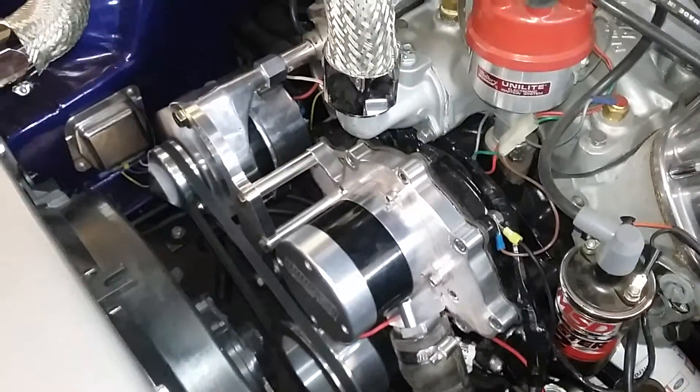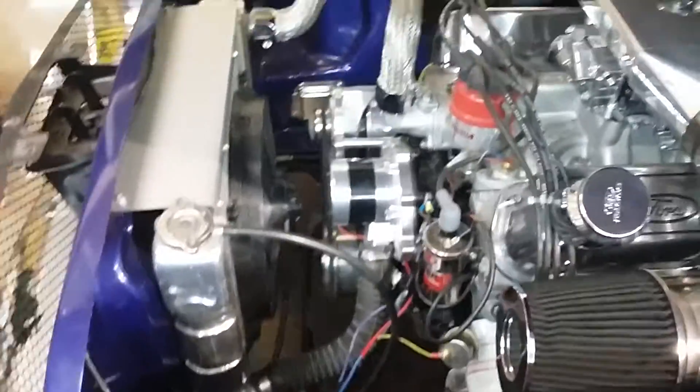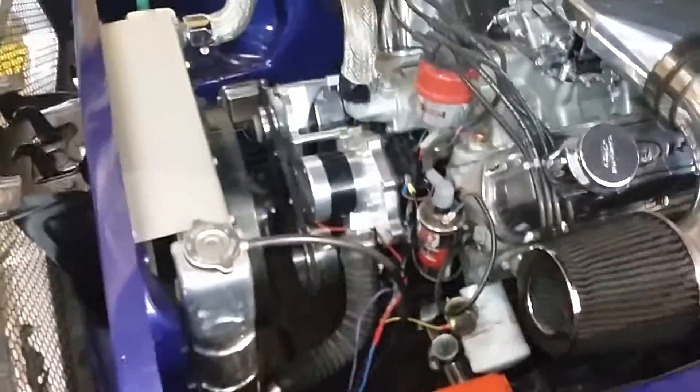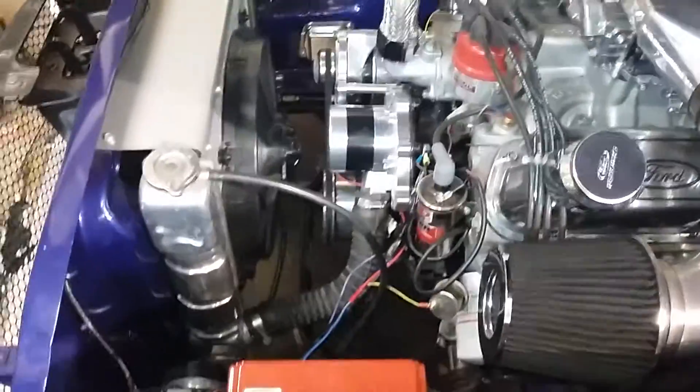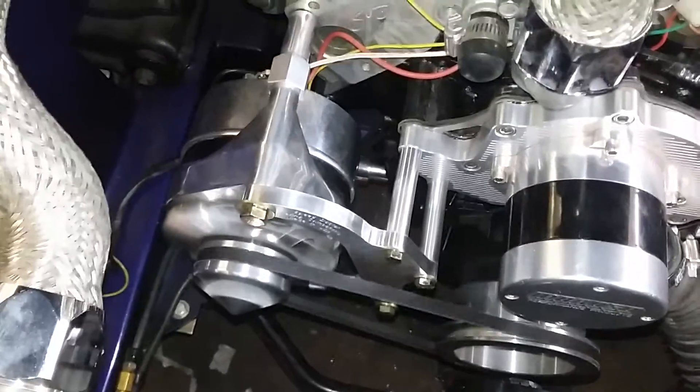I'm going to leak. Looks like I got it done. Bracket's real nice, bracket's real smooth, man. That guy did a good job.